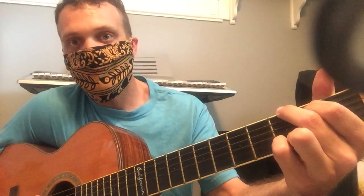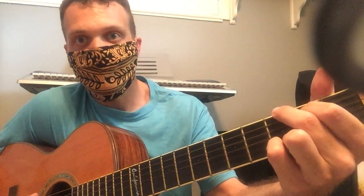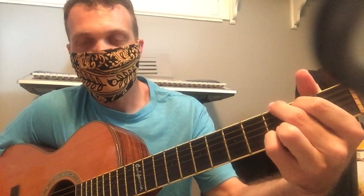Some country music uses it without the minor. So you just have G, C, D, and then back at G.